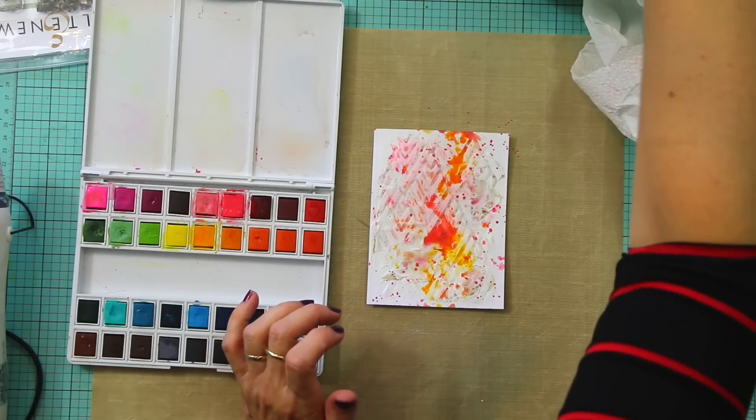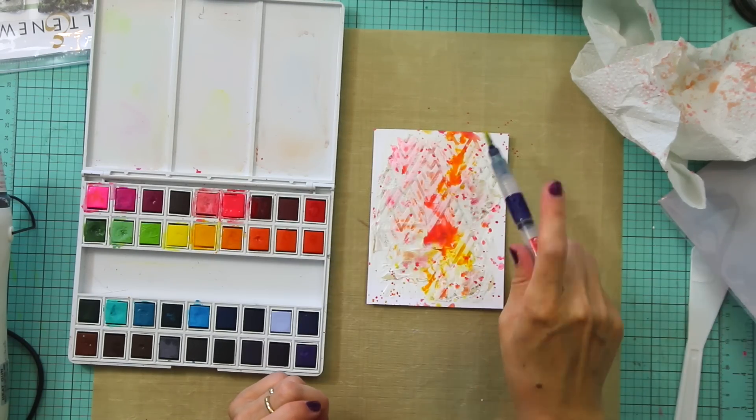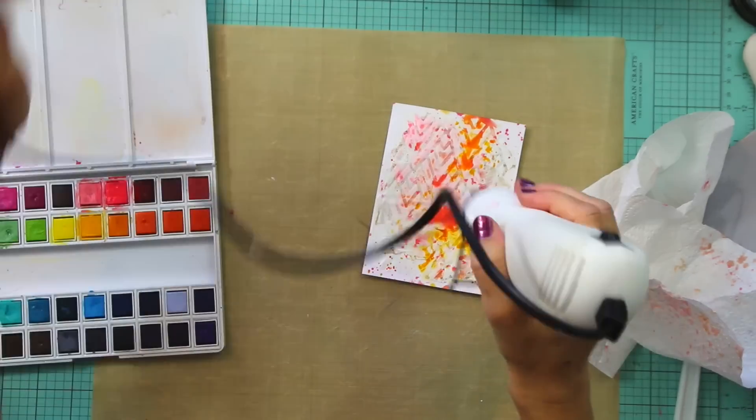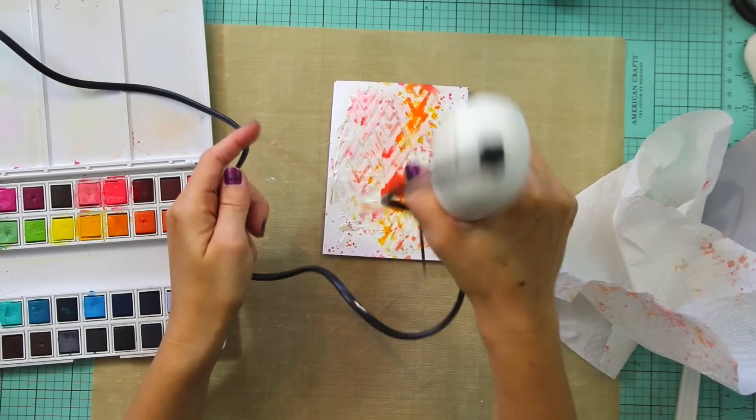I'm also going to add a couple of splatters. You can also take a bit of kitchen roll paper and just dab off the excess, or dry it with your heat gun, or just let it air dry if you want to.